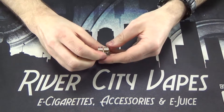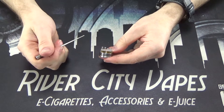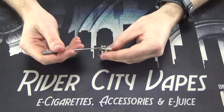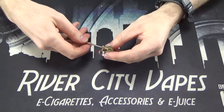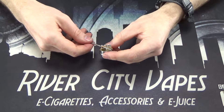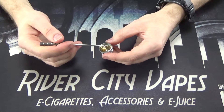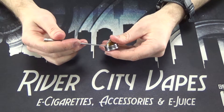The deck is kind of the coolest thing about the Goon. You've got your positive and your negative posts on here. When you loosen the screws, there's a little clamp that raises and lowers and you put your wire underneath there. You can raise that quite a bit and fit quite a bit of wire in there — up to two millimeters through there, no problem. There's about a three or four millimeter juice well in the bottom of the Goon, as well as a little screw on the bottom that connects to the negative terminal.